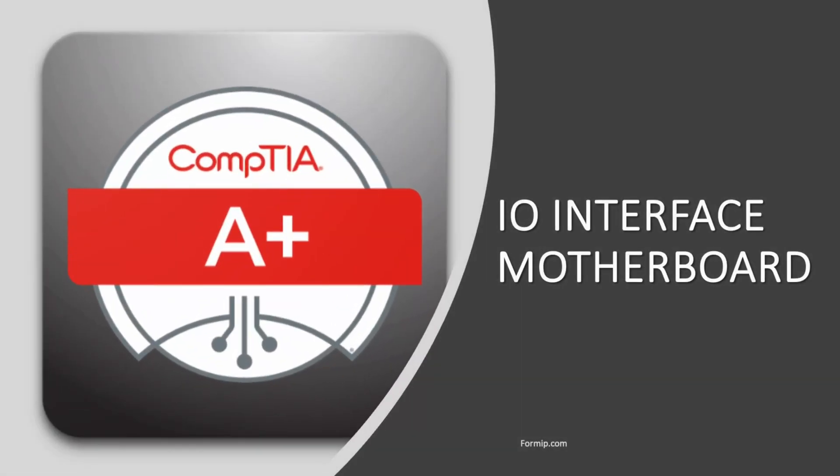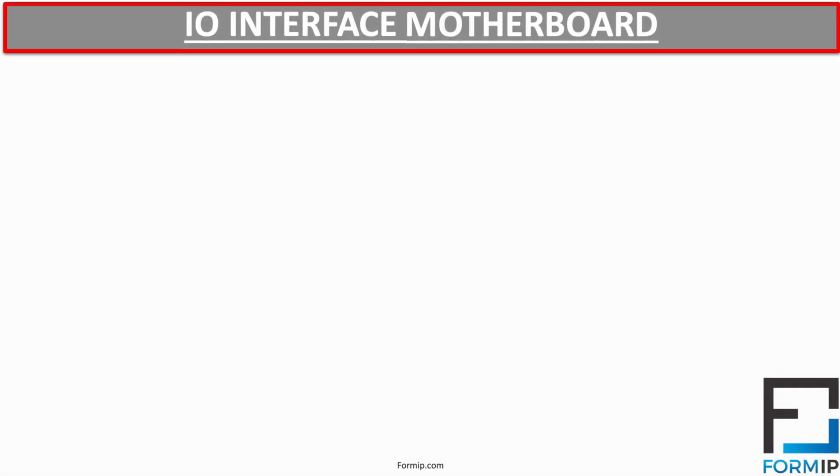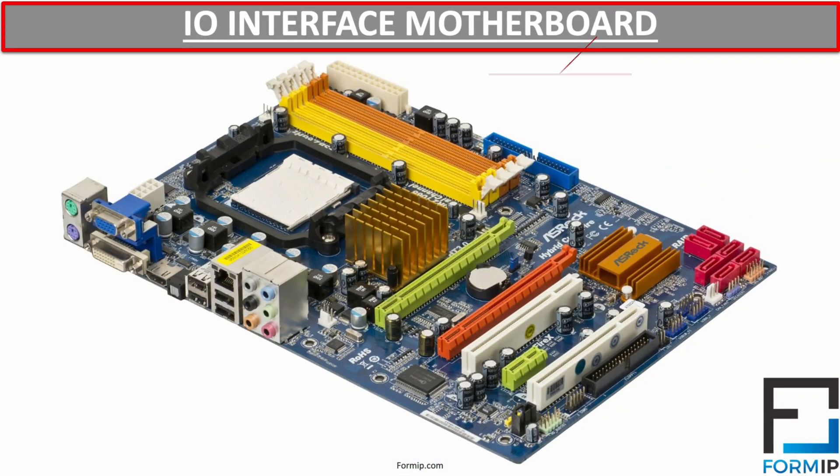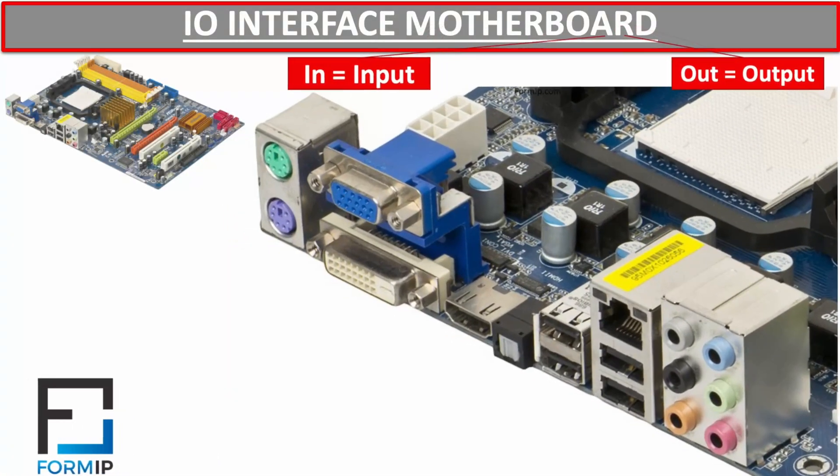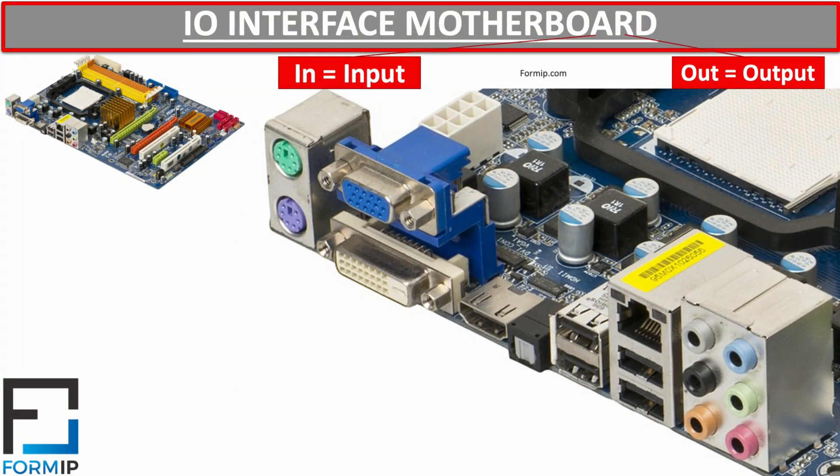Motherboards are built with multiple I/O interfaces. I/O means input-output — the I stands for input and the O stands for output. These input-output interfaces are located on the back panel of the motherboard.